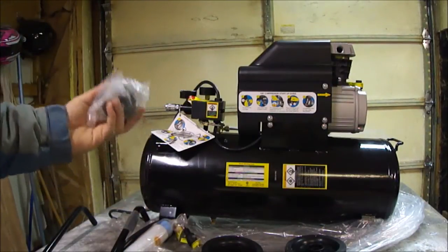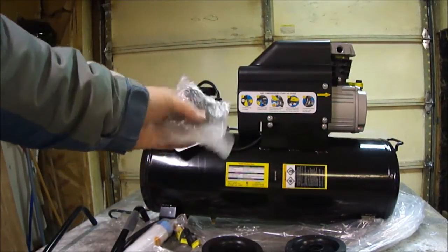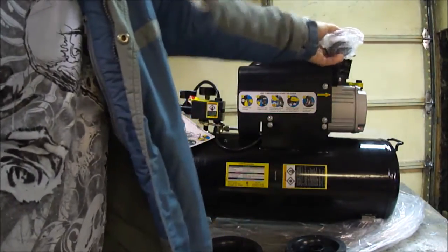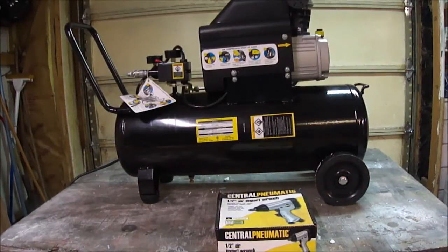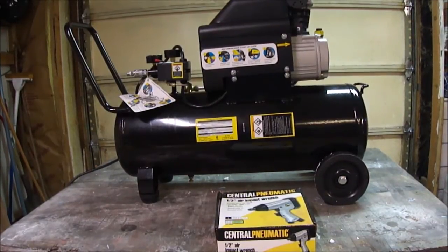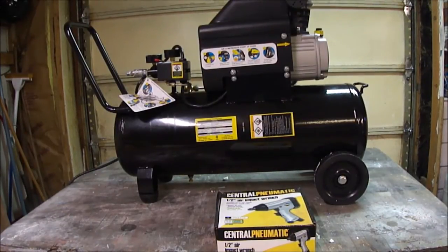It also comes with an air filter that goes right there. I'm going to put it all together and get it ready — I'll come back and show you what it looks like just before plugging it in. This is just an unboxing and quick review. In a couple of months I'll do a full review and let you know how it performed.